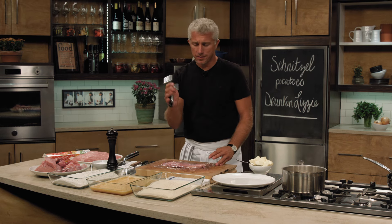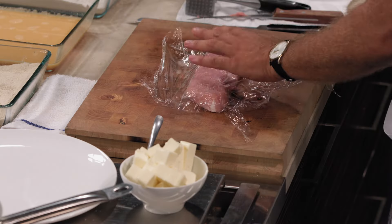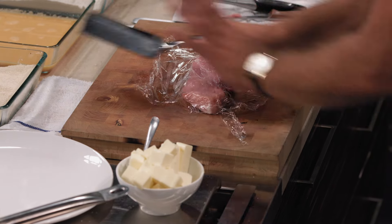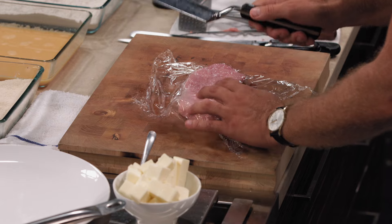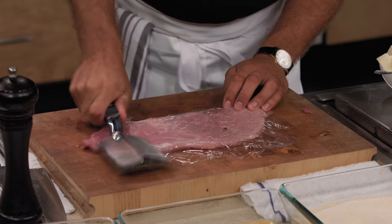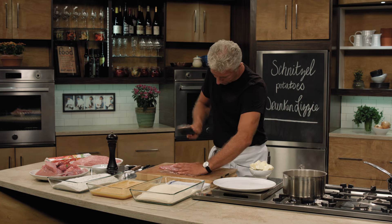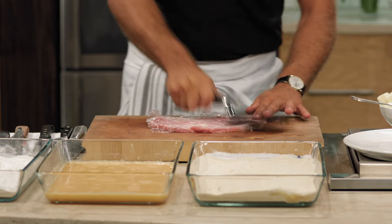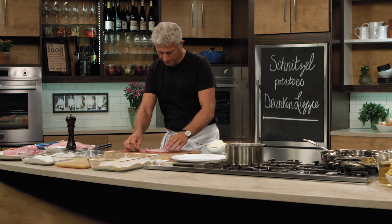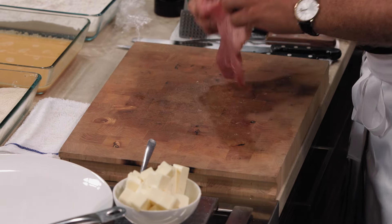You can find those mallets everywhere in the store. This is a special one — a little bit heavier. Make a line here in the middle, go halfway this way and halfway that way, so you don't break the meat too much. Always do a rotating motion. Don't be afraid of a little bit of force, but don't want to pound it too much. There's always that Goldilocks zone — not too thick, not too thin. This is pretty good here.